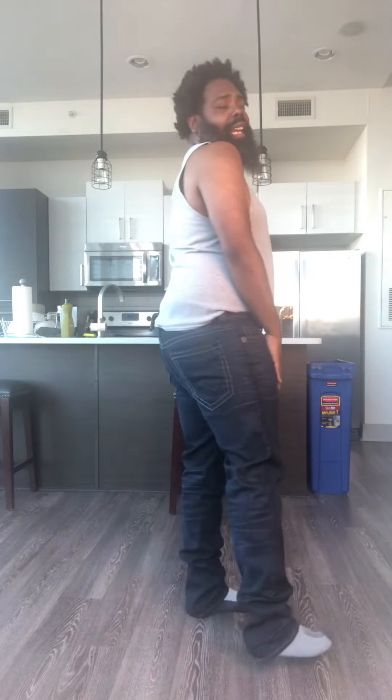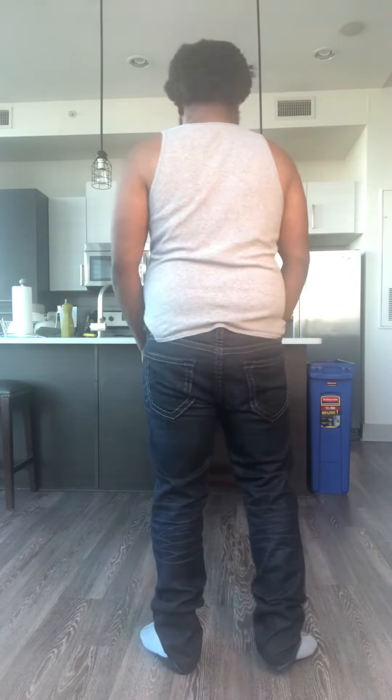I like these — they look very traditional and feel very traditional, because they really do feel like the old 501 Levis that are 100% cotton that you kind of have to break in. And it's a nice dark finish, which is one good thing I like about it.